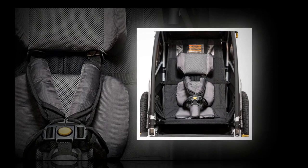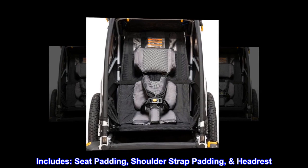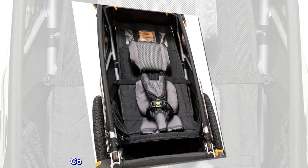Includes seat padding, shoulder strap padding, and headrest. Compatible with 2016 to current child trailers.